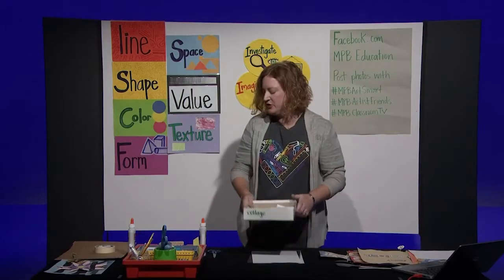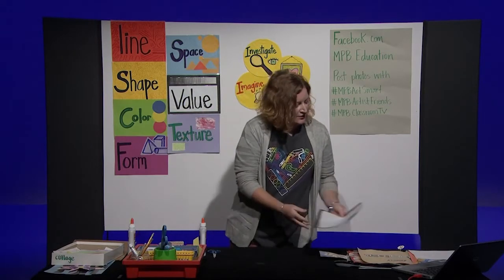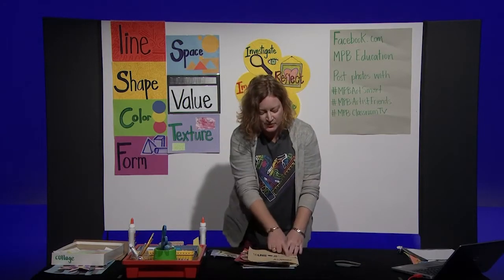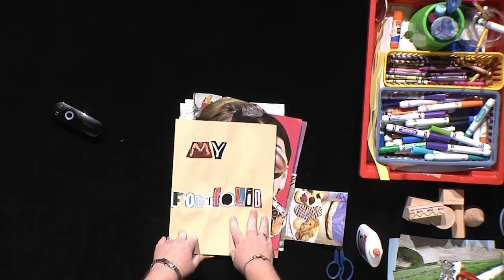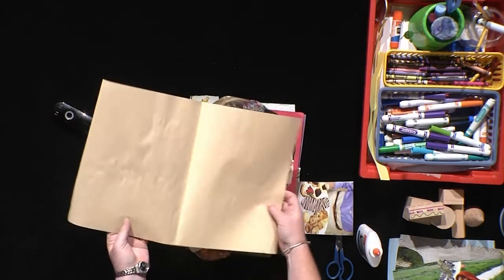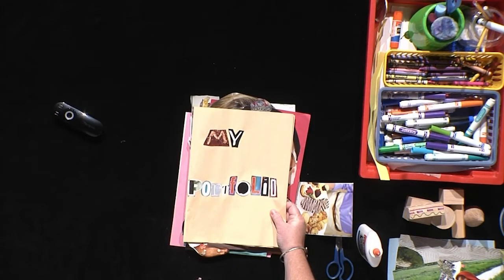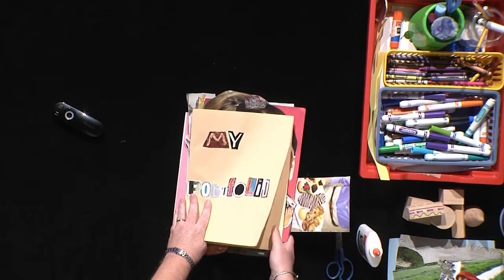While you're getting your materials and tools together, I want to tell you about this thing. This is called a portfolio. Can you say portfolio? A portfolio is a place where artists keep their work. I just made my art portfolio — I took a piece of paper, I folded it, and then I cut out letters from a magazine to spell 'my portfolio.' So you could work on this too, so you can have a spot for all of your artwork.